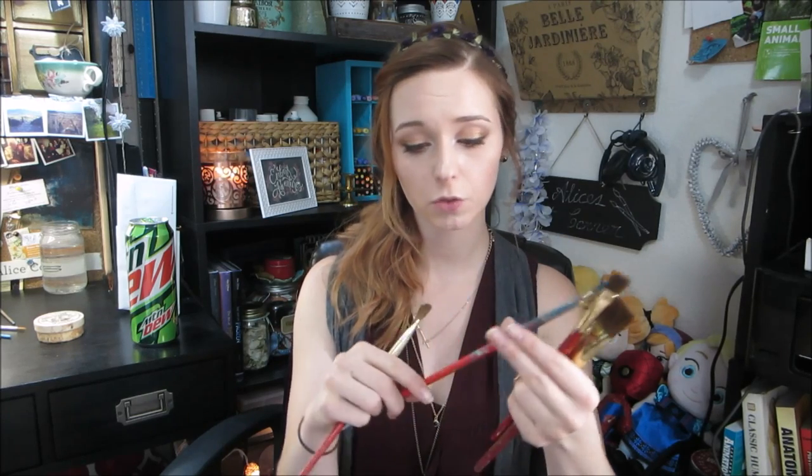For round brushes, the smallest size is four over zero and the largest is 24. Flat brush sizing has two systems: zero through 24, or inches. For example, this Windsor Newton bright is labeled as a four, while these Princeton Art and Brush Company flat brushes are labeled by inches — one inch, half inch, five-eighths inch. If you're ordering online and want flat brushes, I'd try to find a place using the inch measuring system; it's way easier to know what you're actually ordering.